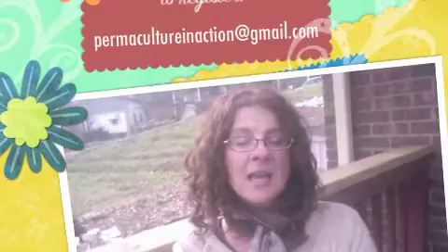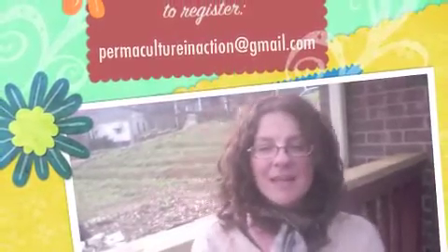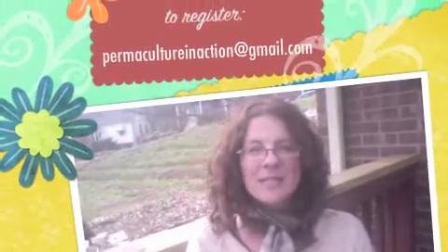So the one-day intro workshop is on March 17th, a Sunday. If you want to register or just find out more, you can email me at permacultureinaction@gmail.com. We look forward to hearing from you and seeing you in the spring — even if right now it's cold!